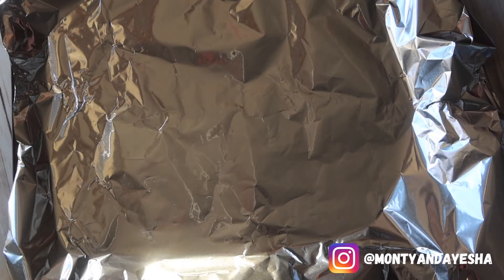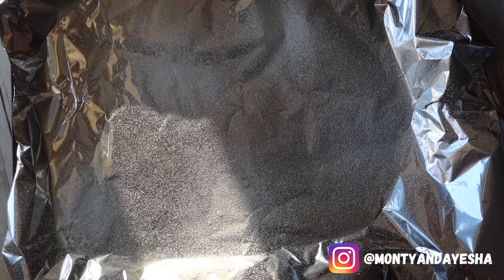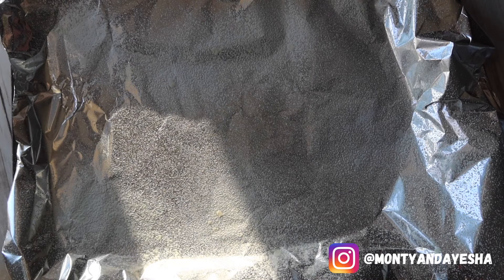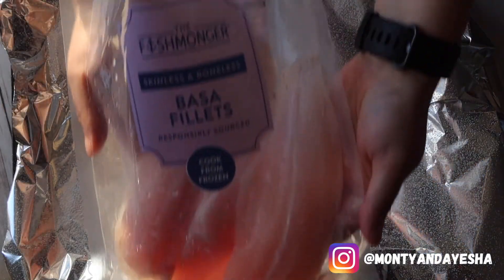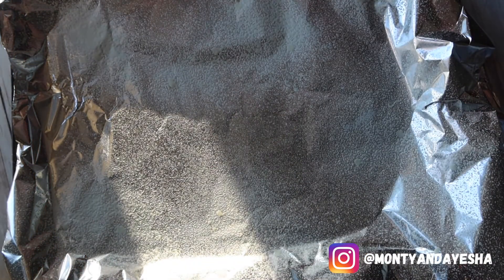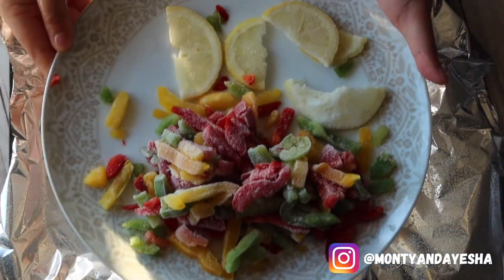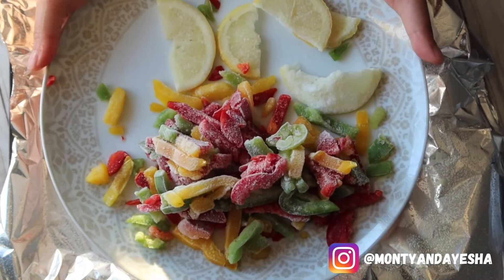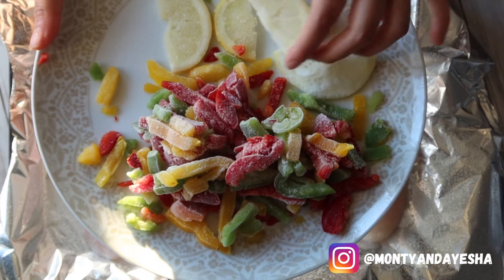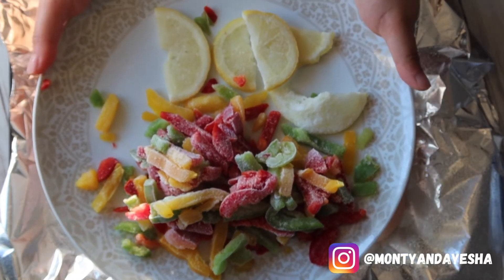Welcome to the dinner meal prep, which is going to be more seafood-focused — I love seafood, being Bengali. We're going to start off with a full tray and spray it to keep it greased. I've bought basa fillets from Aldi — they're so cheap and so delicious. I've also got some lemon slices and frozen pepper from Iceland, literally a pound for a huge bag of chopped pepper, so minimal work and super cheap.